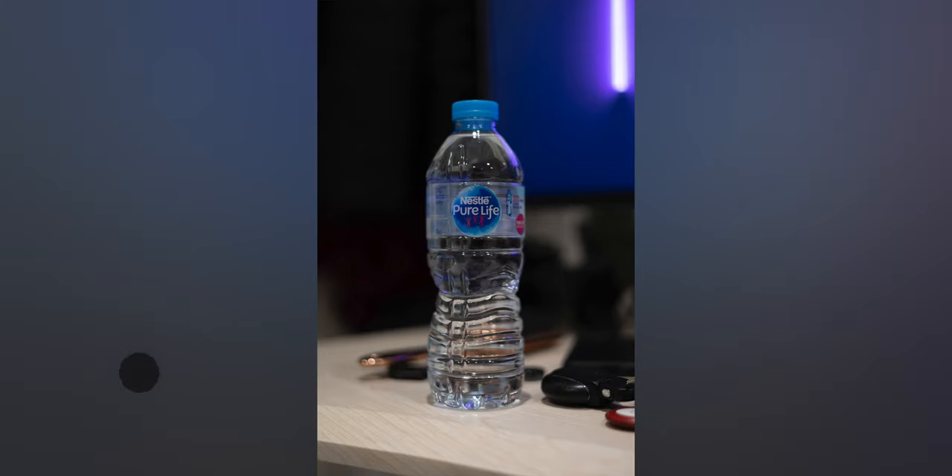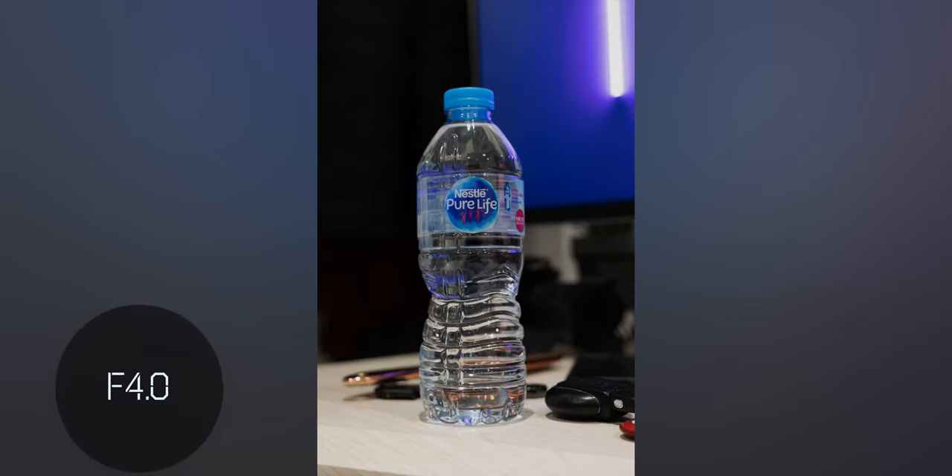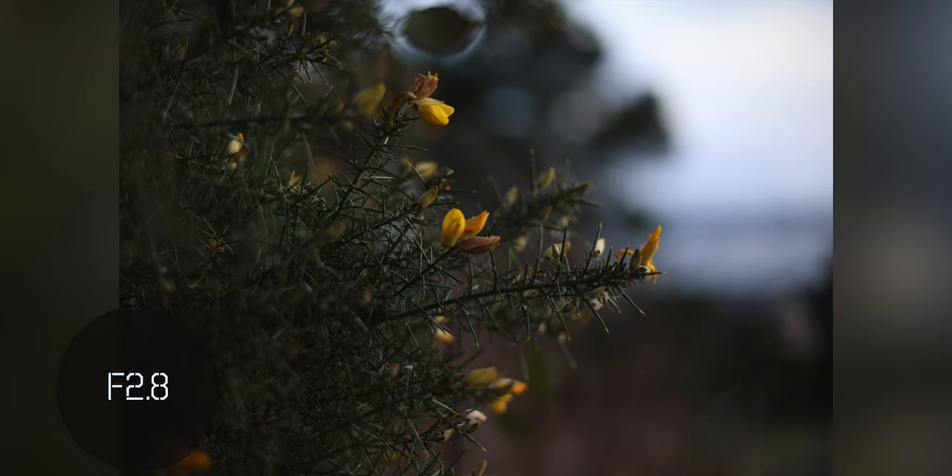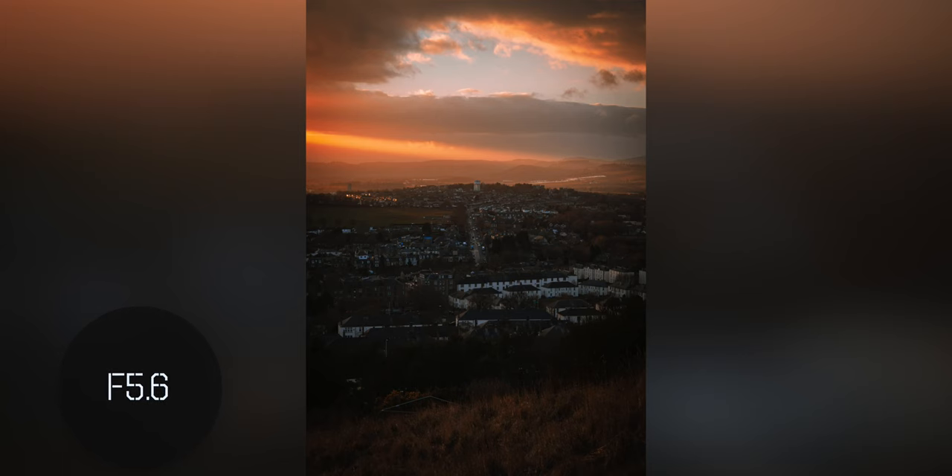Something you may be curious about is how sharp this is when it's completely open at f/1.8. You're definitely going to get softer corners than on other lenses because you're wide open — everything in the middle is going to be pretty crisp at all times, but the corners do tend to be a little bit soft. Once you go above f/2.8 it gets better and more usable, and once you go over f/4 you're going to get pretty good results with everything pretty much crystal clear.